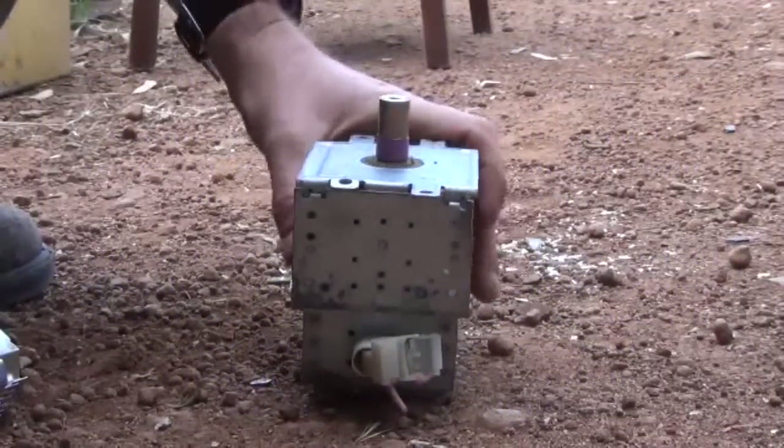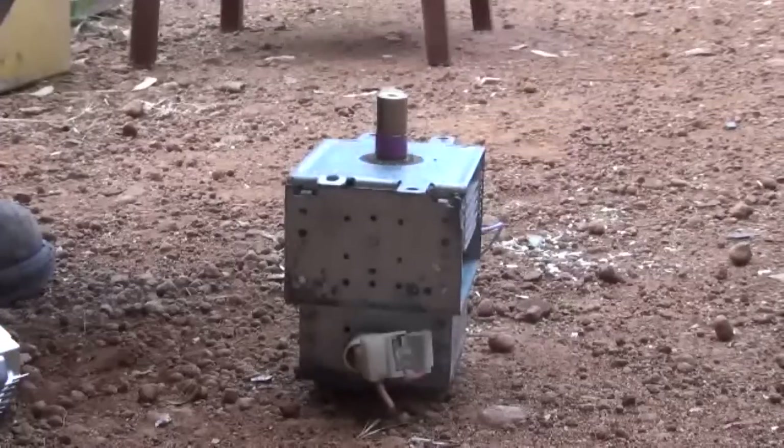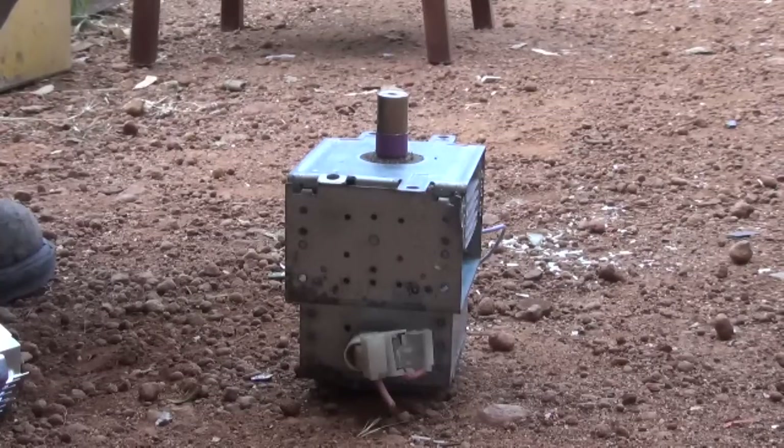G'day guys, it's Billy here from losttreesaw.com.au. I've been watching a few magnet fishing videos lately on YouTube and it's given me a bit of inspiration to make myself a magnet, go and do a bit of magnet fishing at an old well I know of, and a few other places.